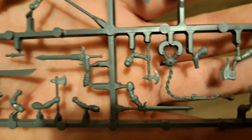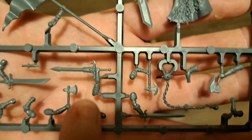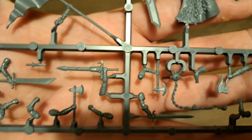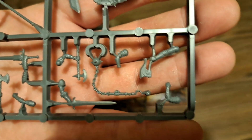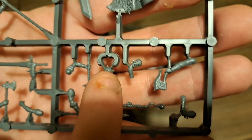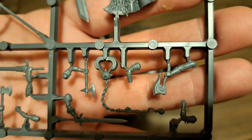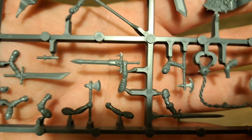There's also a selection of hand weapons on this sprue - a nice sword as well, didn't see that one. And then you've got this sort of chain with the ball at the end that you can use that arm to attach. Some nice axes too.